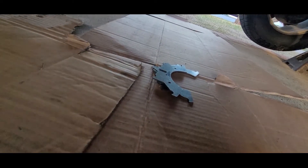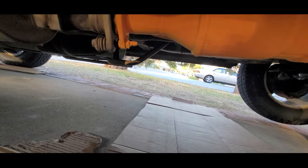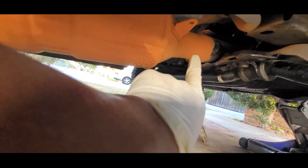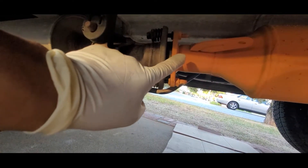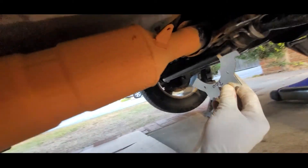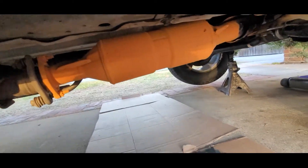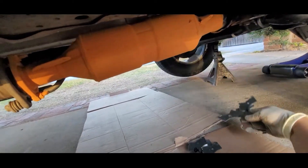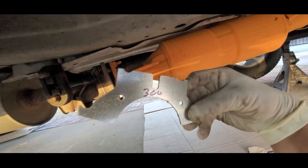To check which shim you need, grab all the different shims that come in the box and start trying them. For example, this one looks wider and this one looks a little smaller, so I'm going to try the bigger one. I put it right on the pipe to see if it fits — and it does fit. So I'll use the 300 set for that side, and the 250 set — the smaller one — for the other side.